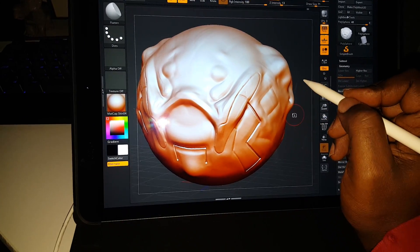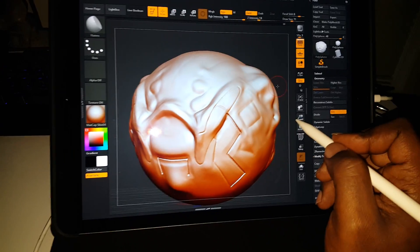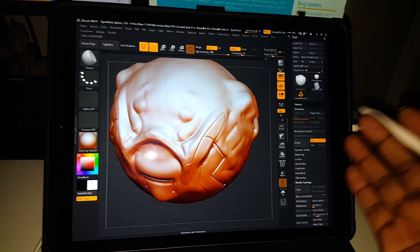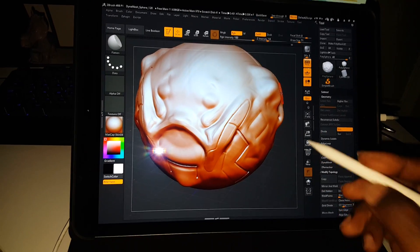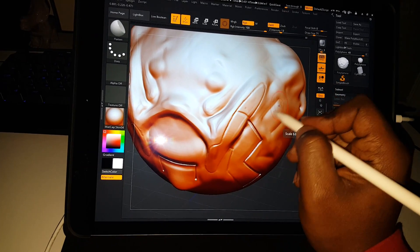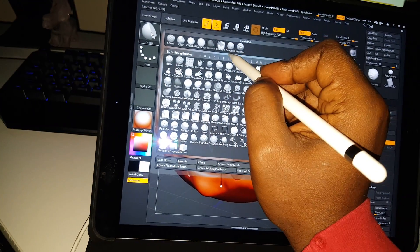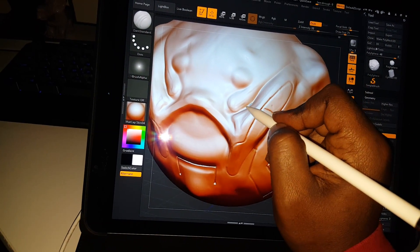Hey guys, this is a quick demonstration of an alternative if you can't afford a Wacom tablet. This is the Apple Pencil and the iPad Pro, and I'm using it as an extended screen for my desktop. Right now, even as you're watching this, I am sculpting on my iPad Pro using the Apple Pencil. I'll go to the standard brush — look how smooth that is.